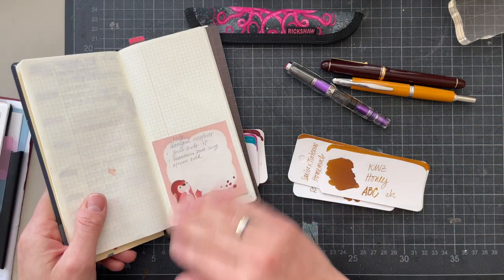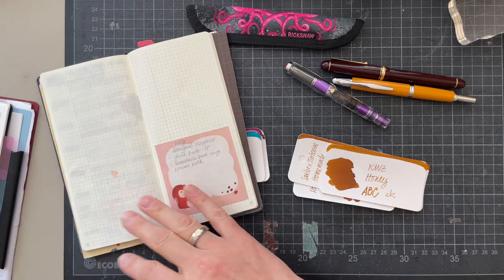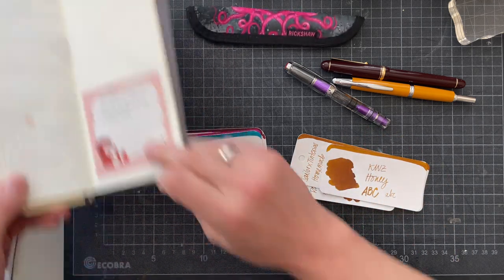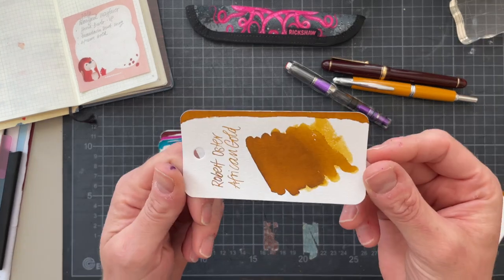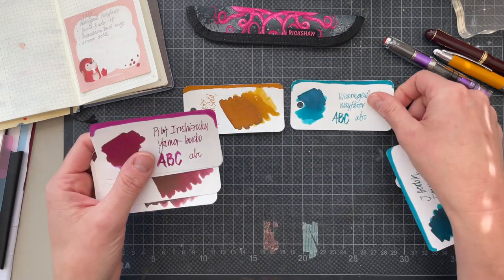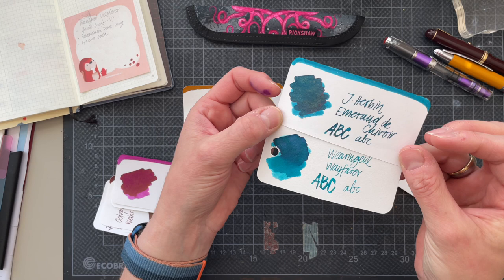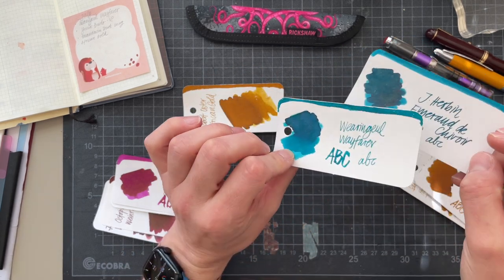When I was doing swatches previously in my Color Family swatch book, I came upon these four inks that I would love to use. This one — Robert Oster African Gold — and Wearingeul Gold Wayfarer, because I feel like it's very similar to J. Herbin Emerald de Chivor. However, it doesn't have a gold shimmer; it has a purple shimmer and I'm so enamored with this.